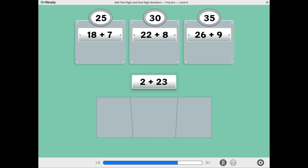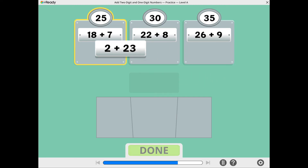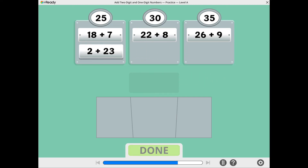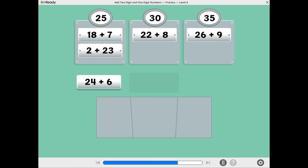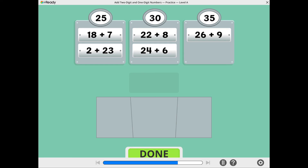What is 2 plus 23? 2 plus 23 equals 25. What is 24 plus 6? 24 plus 6 equals 30.